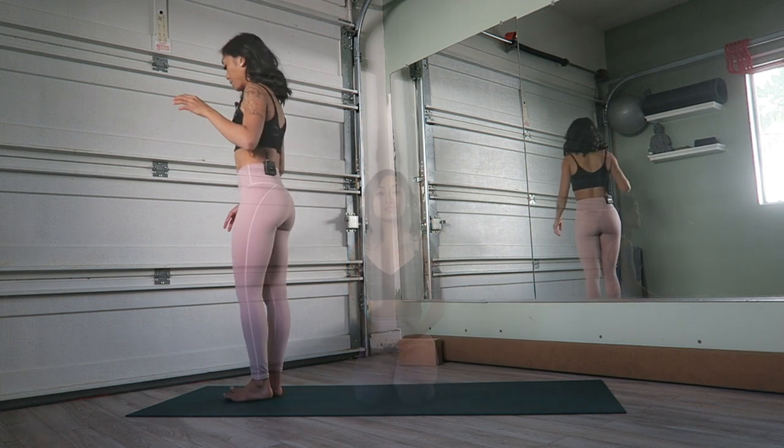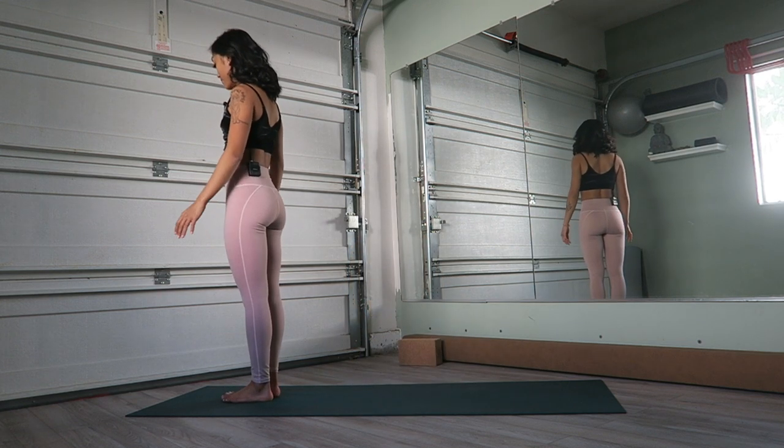So we're just going to jump right on into it. No equipment is really needed today. If you want a block for modifications, you're more than welcome to use that where you think you need to. As always, make sure you stay safe and you take rests where you need to. We're going to begin at the top of the mat.